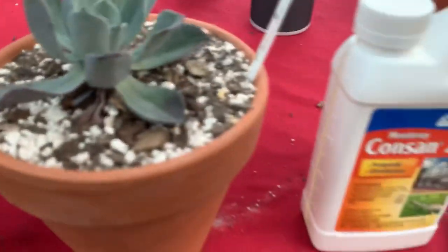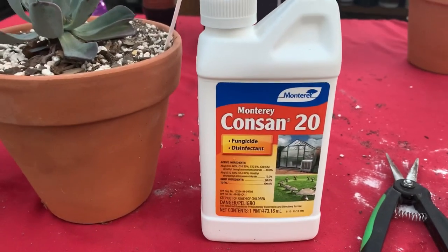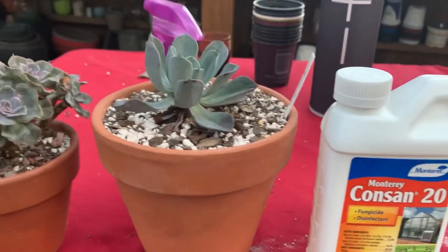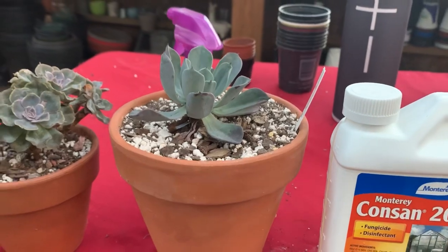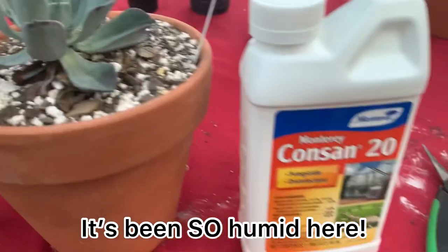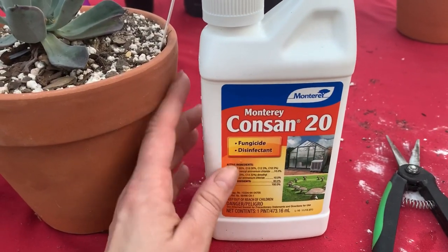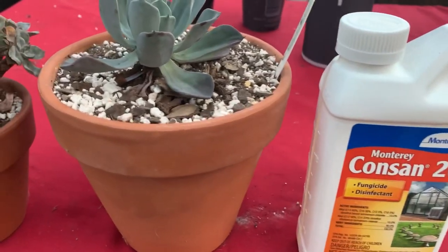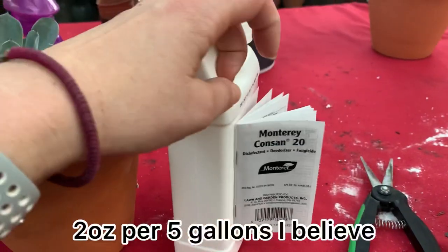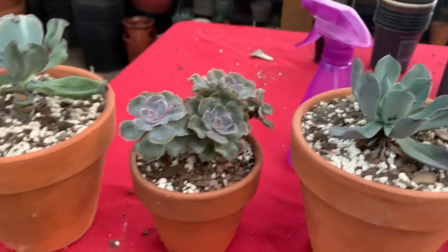I totally forgot - this is a new product that someone recommended I try. It's a fungicide. I've had an issue with fungus in the past, and I found some new plants that may not have gotten as good of airflow as I'd like. I'm going to try this stuff - it's really concentrated, you mix it with water. I'm not sure of the exact amount but it'll say on the label. I'm going to put it in a spray bottle tonight and only try it on three plants first.